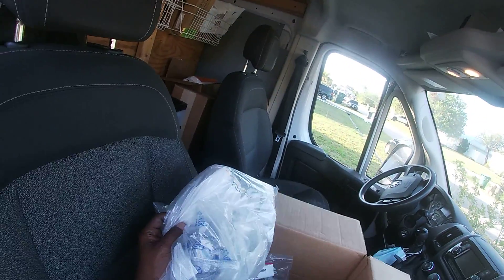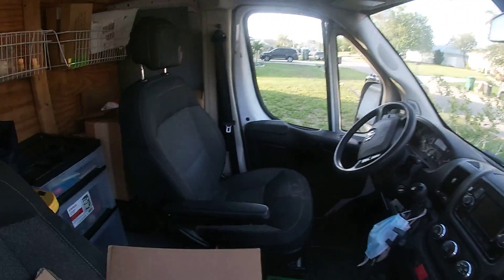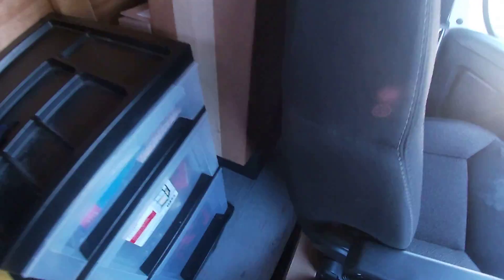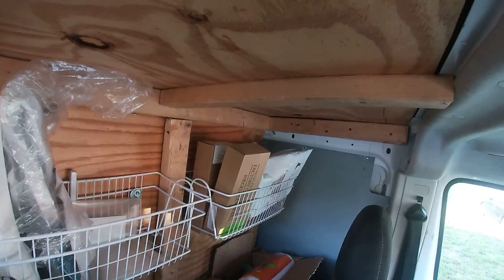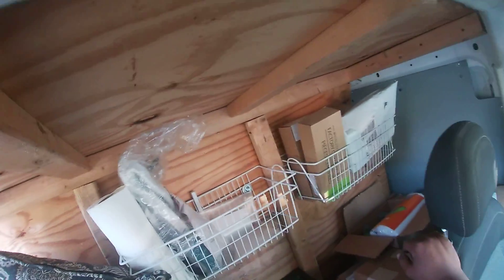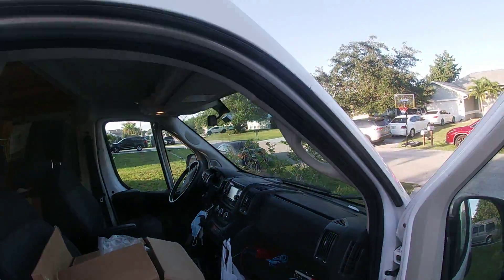Parts just came in today so I gotta go install these. This is a dryer heating element, and these are all parts that came in that I need to go install. This one's for a dryer, and this is for a refrigerator — I gotta go install all these parts.